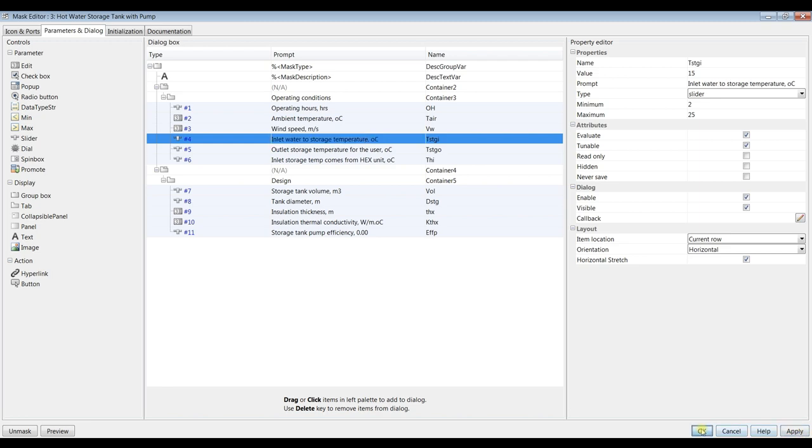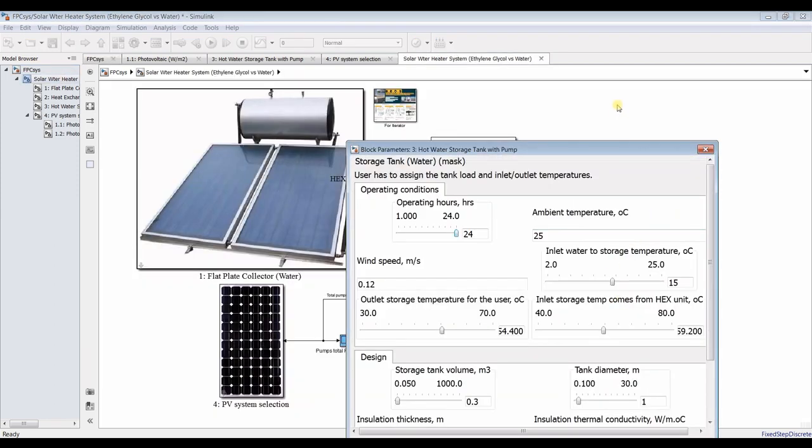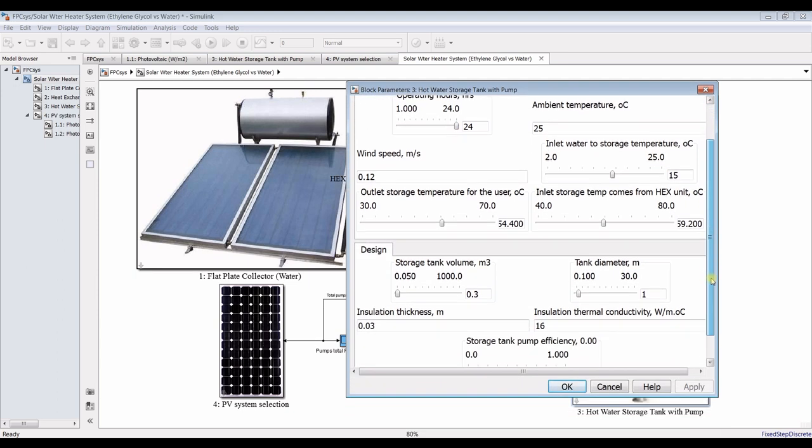This stream — the inlet water to storage — is around 15 degrees Celsius, suppose it's in winter or something like this.